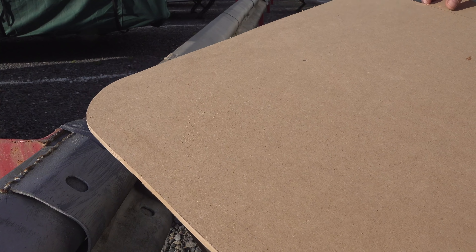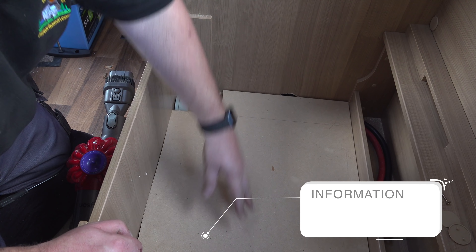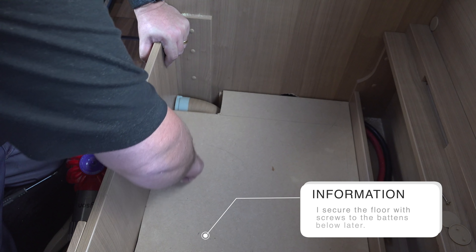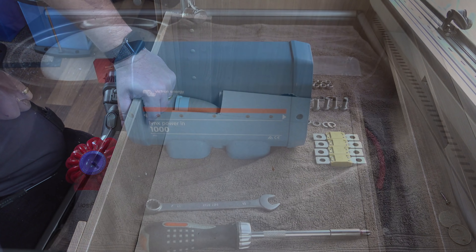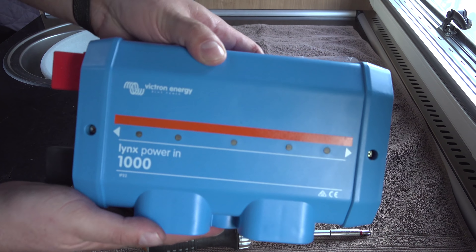It actually came out quite well for freehand with the jigsaw. After installing a nine-and-a-half centimeter frame below, I dropped the floor into place. I'm using a Victron Energy Lynx Power In 1000.